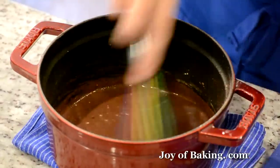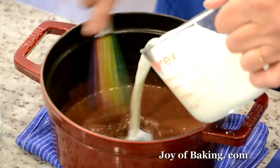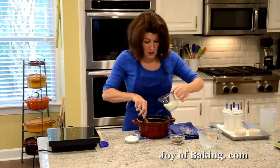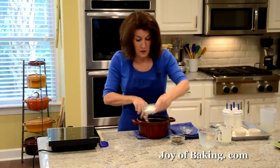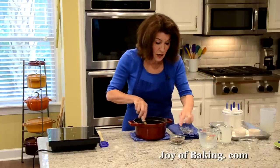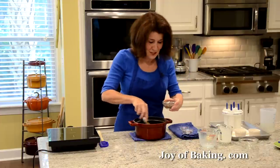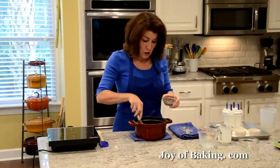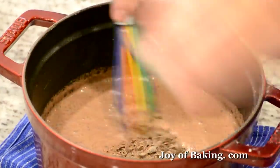Once you've got a nice smooth paste, I'm going to add the rest of the milk and the cream. Then of course we need some sugar — I'm adding a third of a cup, 65 grams, of granulated white sugar. Whisk that in. For the chocolate, you will need a quarter of a cup, about one and a half ounces or 45 grams. I'm using semi-sweet chocolate that I've finely chopped, but you could use bittersweet, milk chocolate, or even chocolate chips if that's all you have.